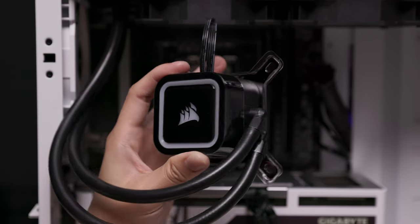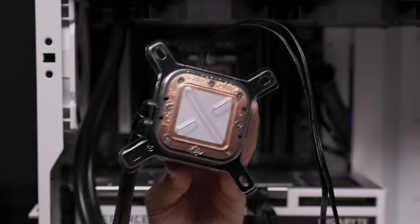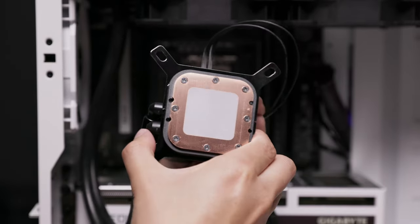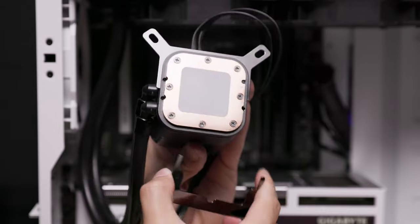Ensure that the appropriate mounting bracket for your cooler's pump unit has been installed. RGB Elite Coolers will have the Intel mounting bracket installed by default. Swap this bracket out for the AMD mounting bracket if needed.